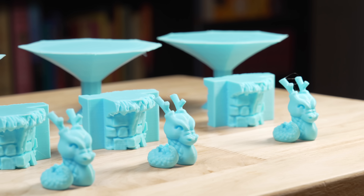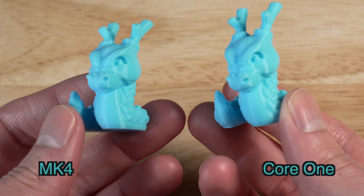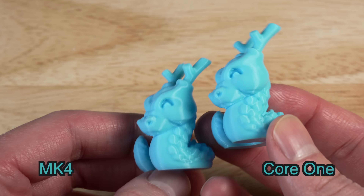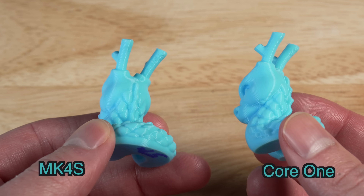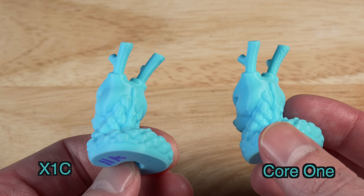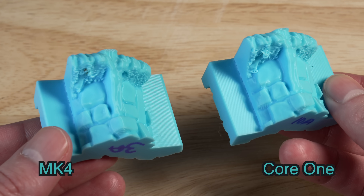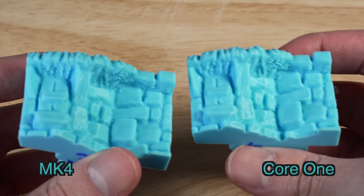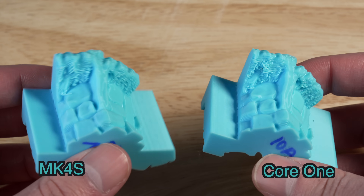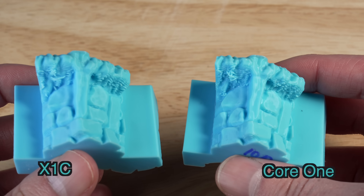I printed three models: the Cali Dragon, a Rockface test, and an overhang test that I personally designed. I go through this section pretty fast, so pause to check things out. The Mark IV non-S is included mostly as a control because it has kind of bad cooling. The Mark IV S does the best in all of these. It's funny because the Core 1 has the same toolhead and cooling, but the Mark IV S kind of beat it out. The Core 1 and the X1C are really very similar, especially in overhang performance and extrusion consistency. The Rockface has parts printed in midair so it's impossible to print perfectly, but the Mark IV S, Core 1, and X1C all do a pretty good job.